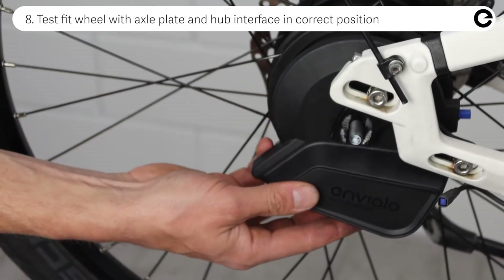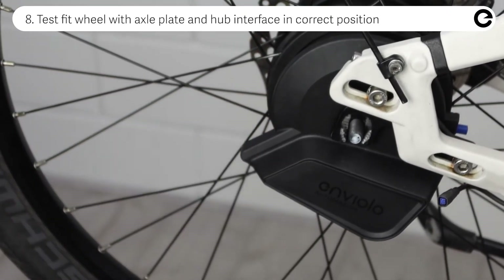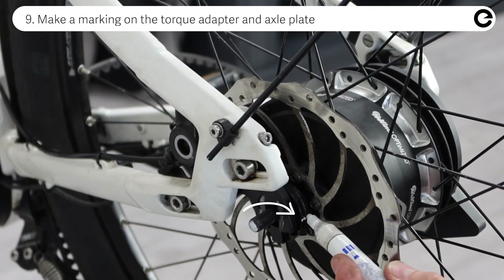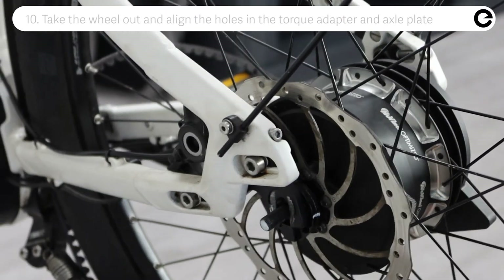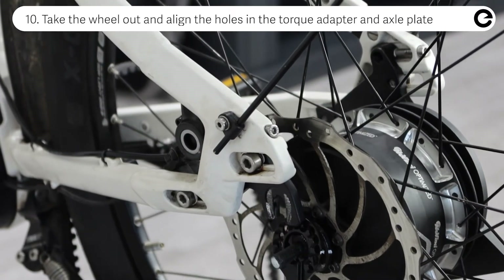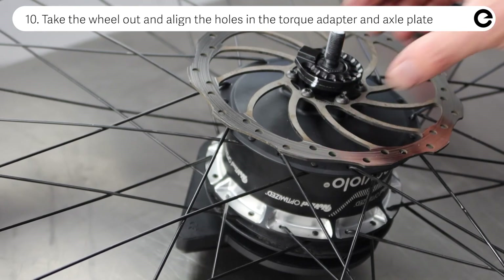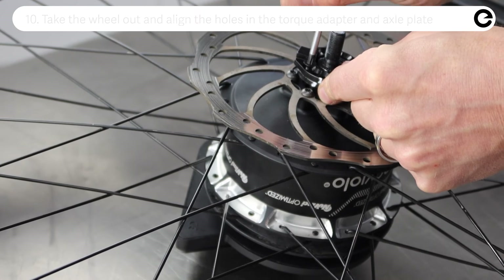Test fit the wheel with the axle plate and hub interface in the correct position and make a marking on the torque adapter and axle plate. Take the wheel out and align the holes in the torque adapter and axle plate, making sure they are as close to the marking as possible.